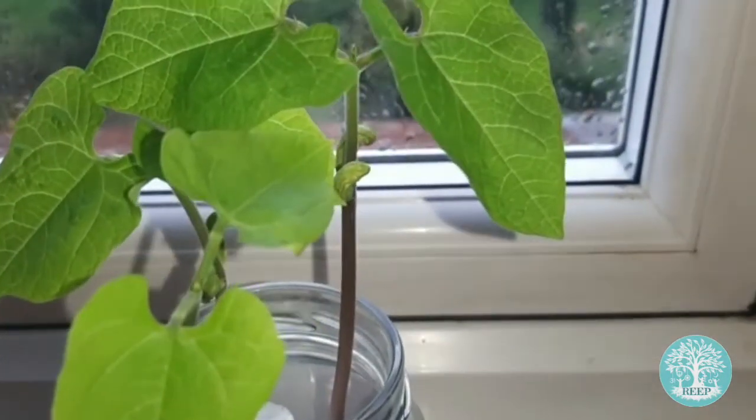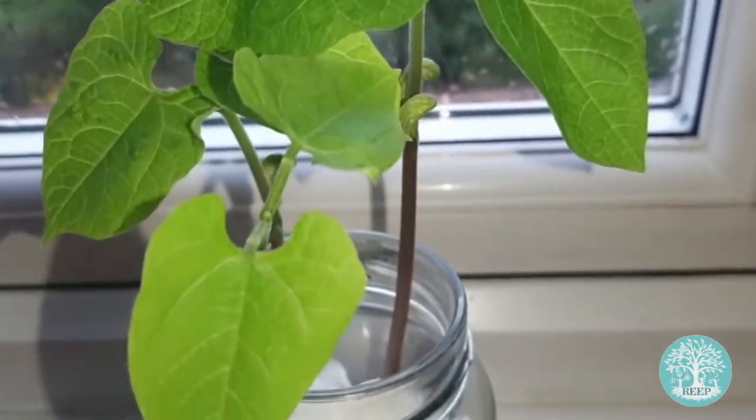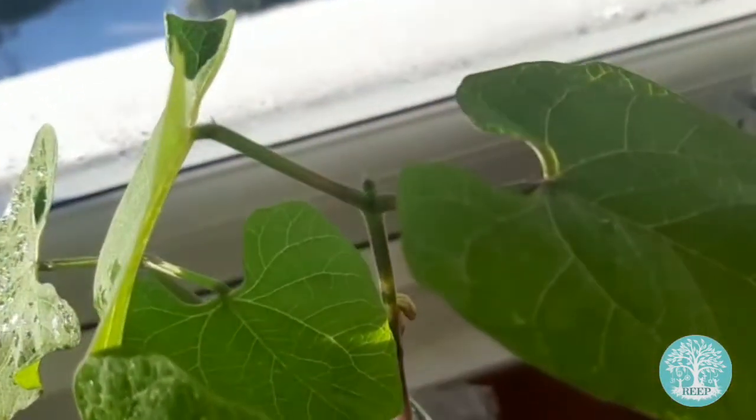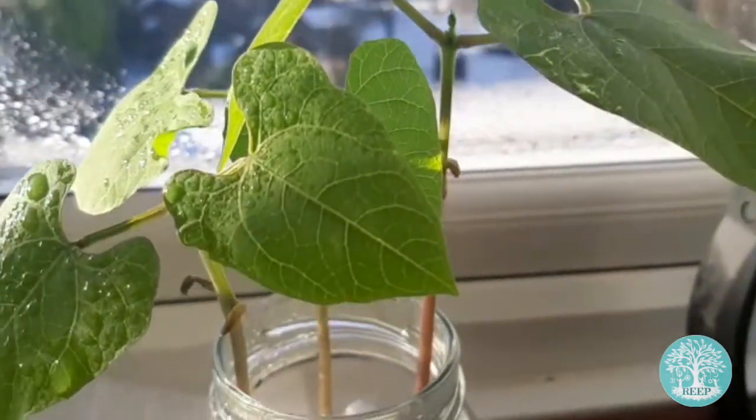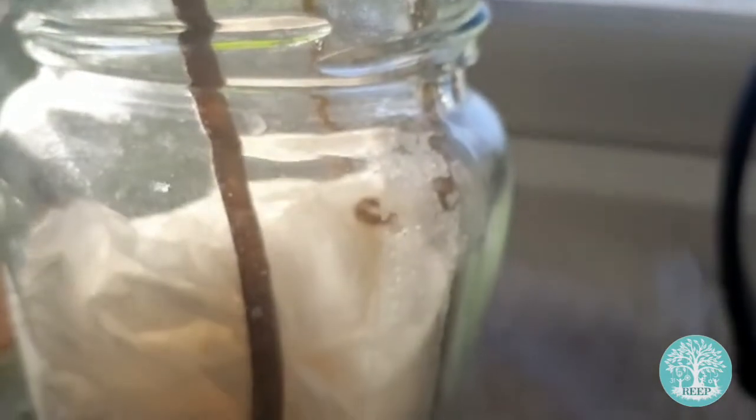The seed leaves are beginning to shrivel up as the seedling feeds off them for energy. Soon they will drop off completely. You can also begin to see the shoot is continuing to grow at the top to produce a new set of leaves.